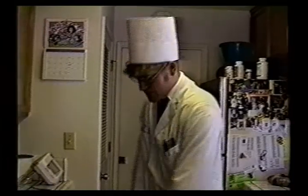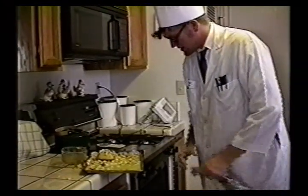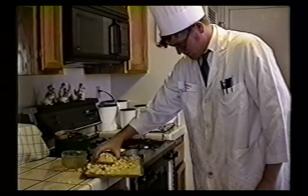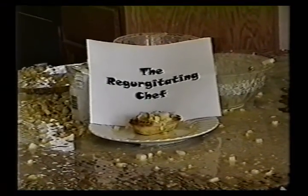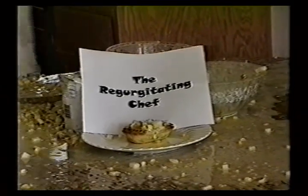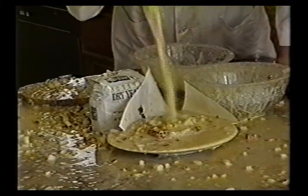Welcome back to The Regurgitating Chef Show. Let's see how this chicken pot pie turned out. Looks like this thing turned out pretty nicely. Now there's nothing else to do but enjoy. Thank you for joining us for The Regurgitating Chef Show. Join us next week for the Regurgitating Surgeon.